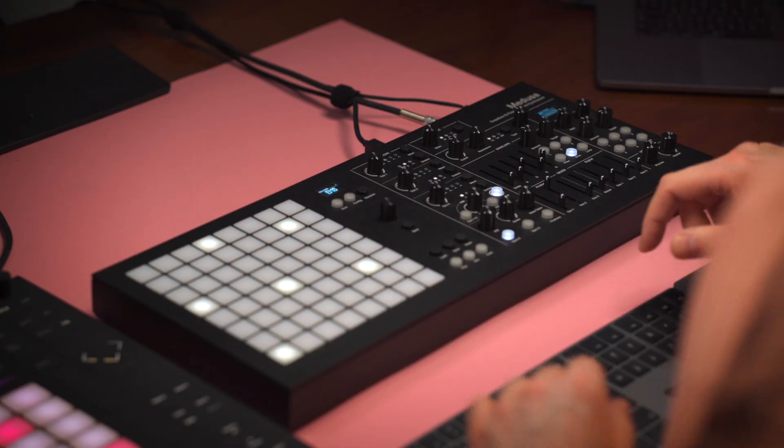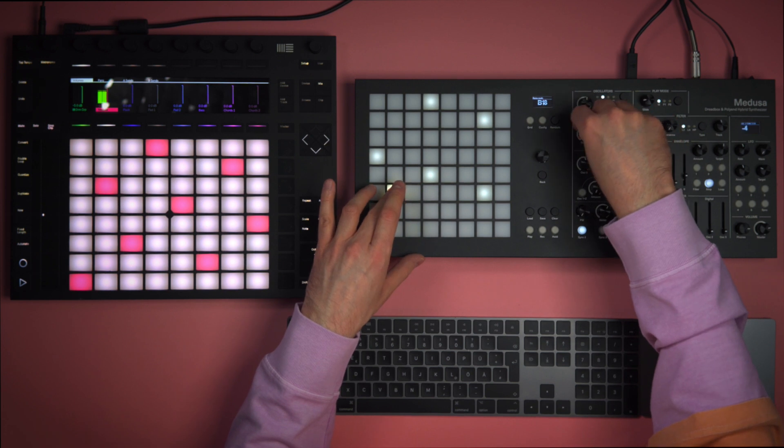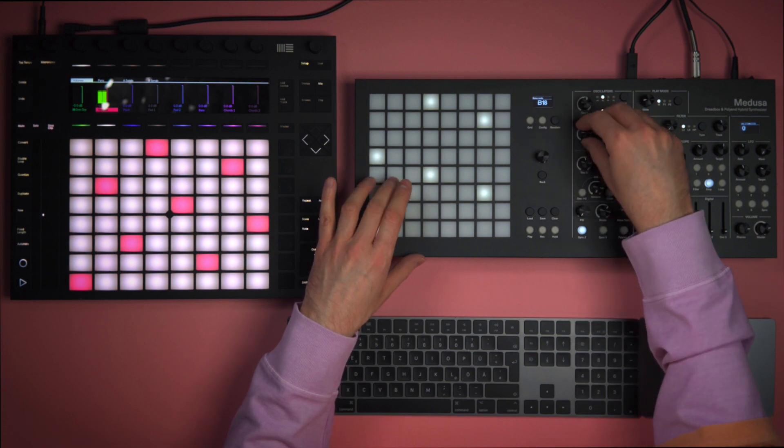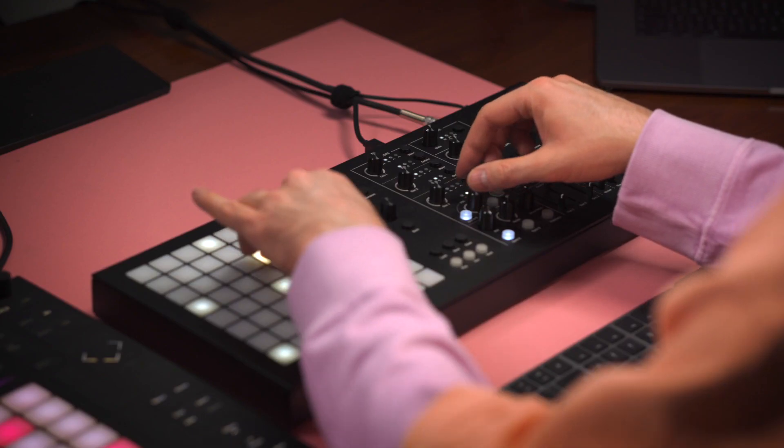Next, I want to create a pad sound of sorts. I'm imagining something metallic and rusty sounding. Let's put on sync too — it works better in square. We should try frequency modulation; it could help us in our task of creating a metallic pad sound.